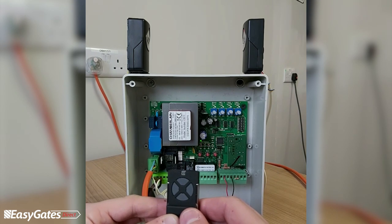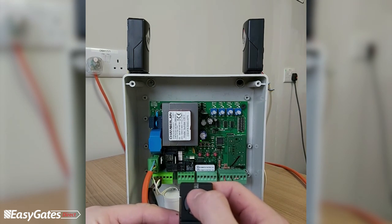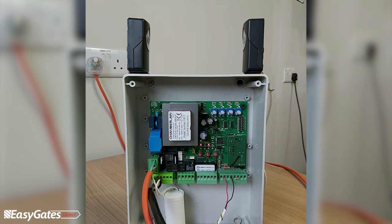After the board does its diagnostic restart, the remote is programmed. Pressing the top button on the remote will now operate the motor.